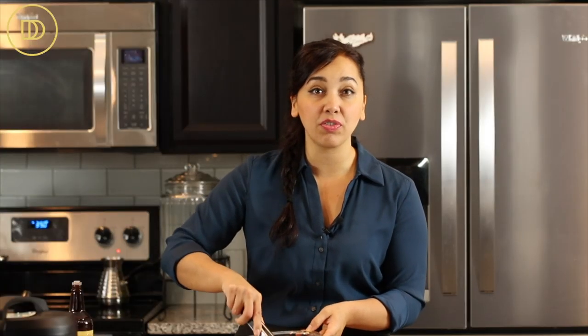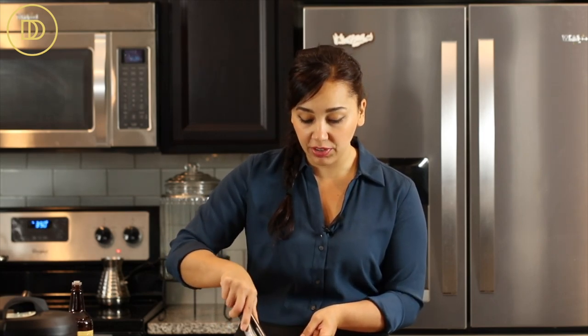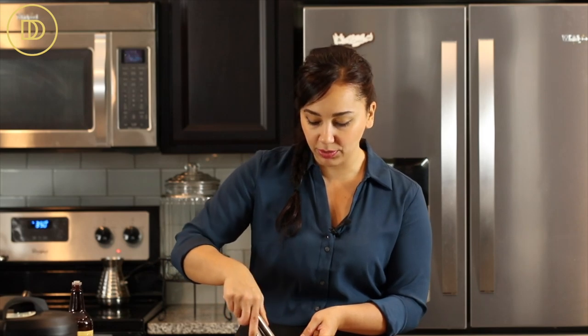You can leave this in the refrigerator for about 30 minutes to marinate, but there's so much flavor that you don't really have to. The shrimp is marinated. If you don't like this spice combination, use your own — you could even just do some smoked paprika, salt, pepper, and a little bit of garlic powder. Very simple. However you like it.